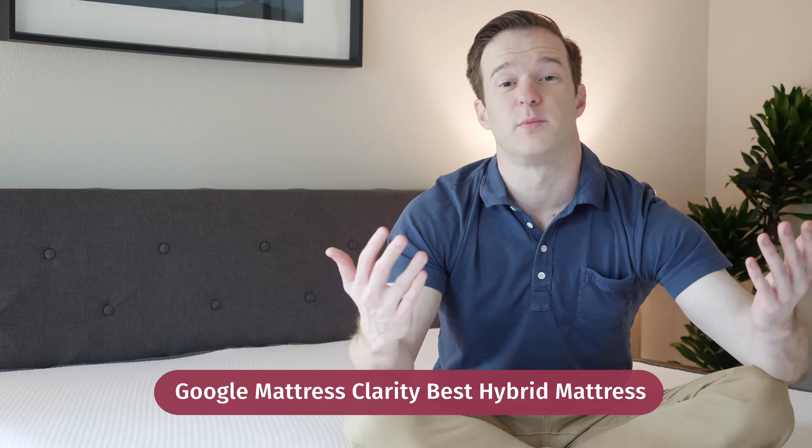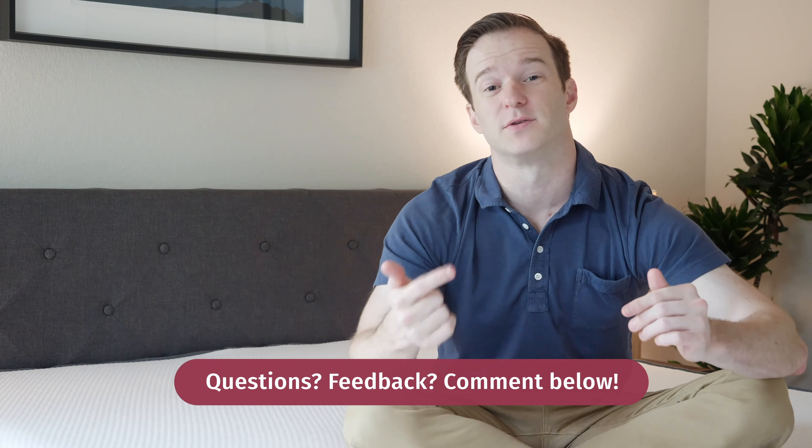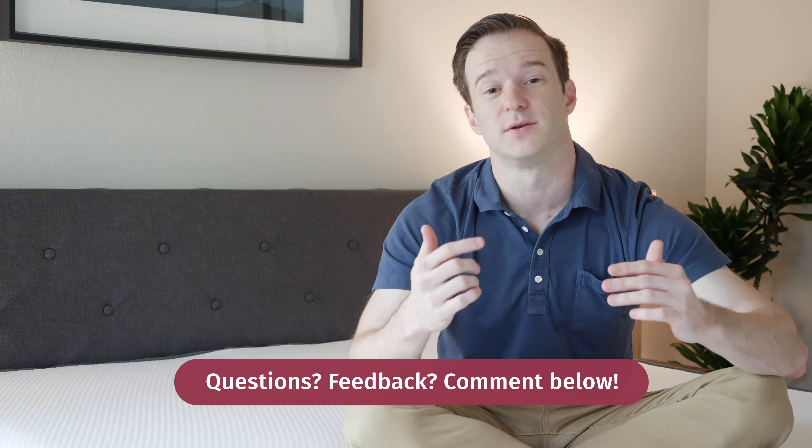If you want to see a list of my favorite hybrid mattresses, simply Google Mattress Clarity Best Hybrid Mattress. If you have any questions about today's review, just leave a comment below and I'll get back to you as soon as I can. I do read every single YouTube comment and get back to you.